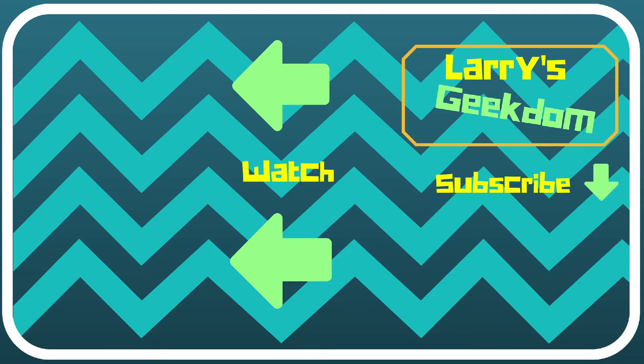That's all for now. Please thumbs up this video, subscribe, comment — I always try and comment back to anybody that's got something to say. And follow me on Instagram and Twitter at Larry's underscore Geekdom. Thanks guys for watching. Bye!